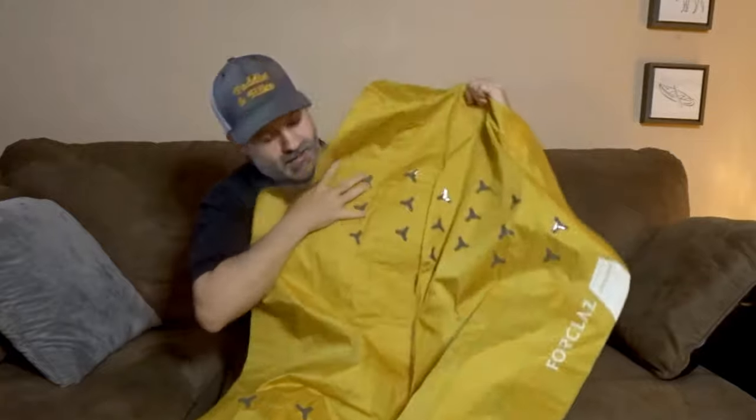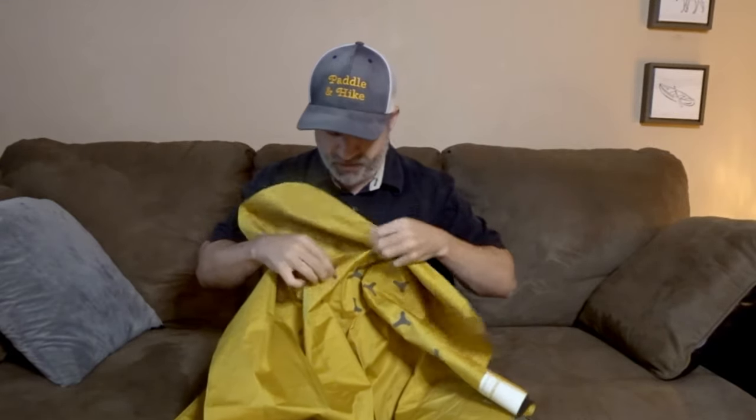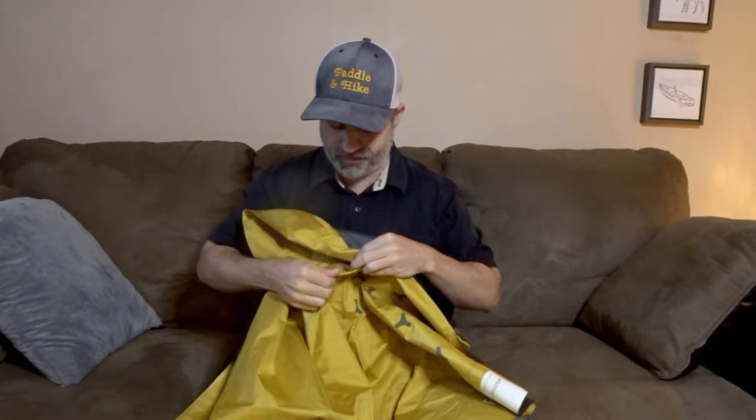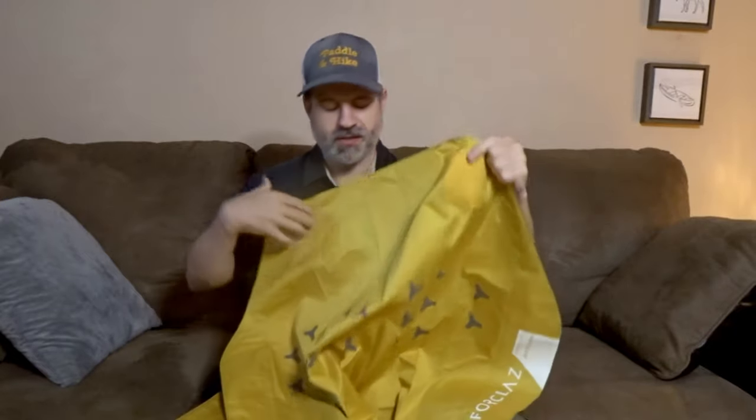It's pretty big, and you also get a texture pattern on the front like you can see. This is to prevent you from rolling off of it — it's like a grippy, rubbery texture that keeps your sleeping bag centered. Maybe they should have put some on the back also so you don't move in the tent, but other than that it's pretty cool.